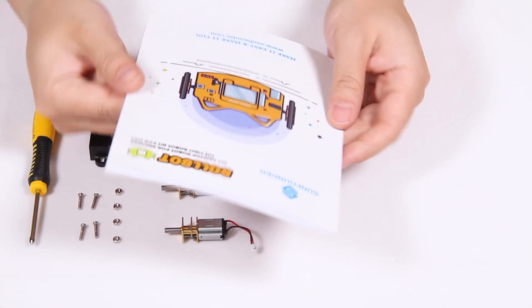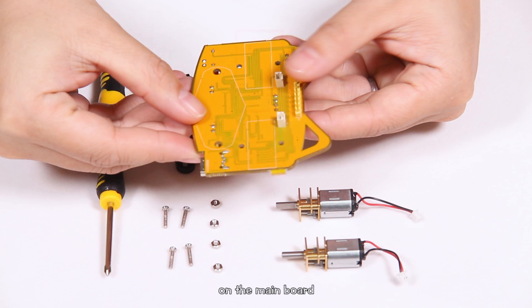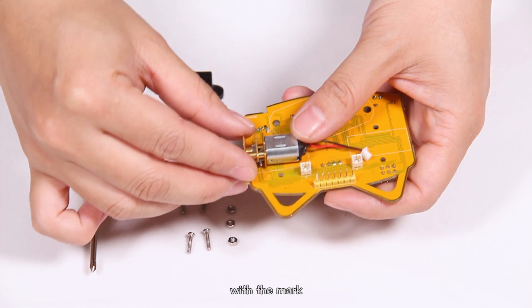First, let's assemble the motors. Read details in the user manual. On the mainboard, there are two rectangle marks for the motor. So first, align the M20 motor with the mark.